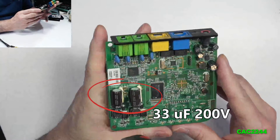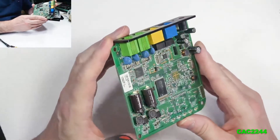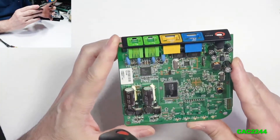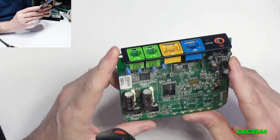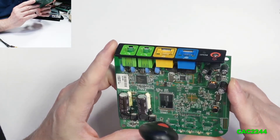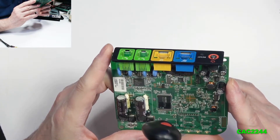I was able to match the first two capacitors and buy them at a local electronics store for less than a dollar each — about 6 cents each. But the 33 microfarads at 200 volts I couldn't find the exact match for, though I did find 33 microfarads at 250 volts, and that's what I installed. Don't go under the rated voltage, but you can go over.